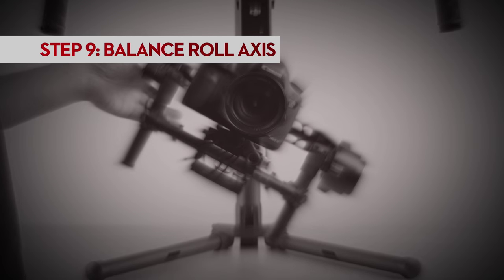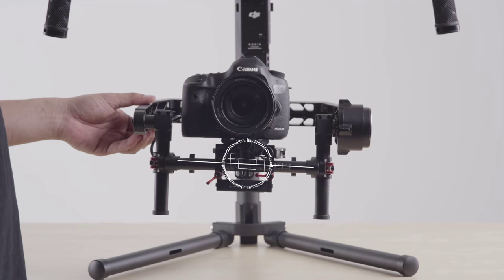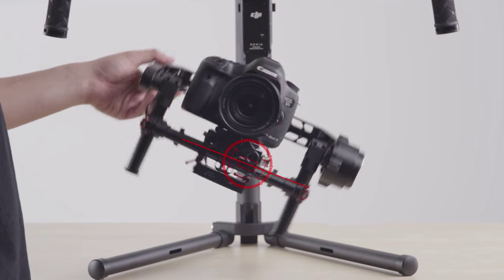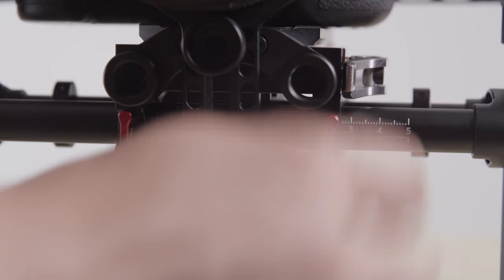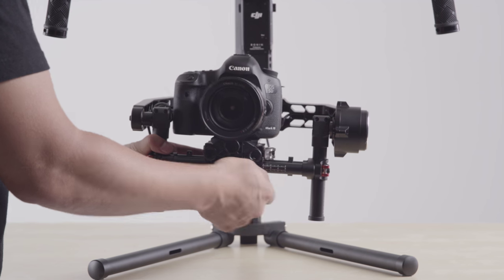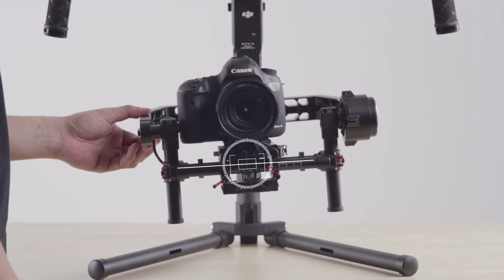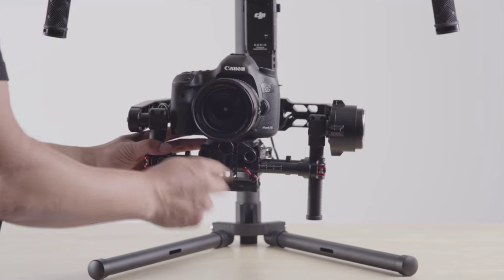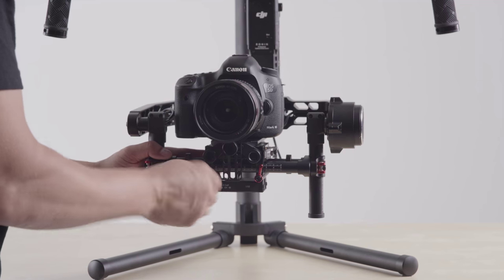Next, we will balance the roll axis, which means adjusting how far left or right the camera needs to be within the gimbal. Currently, the camera is too heavy on its left. To adjust, loosen both knobs and move the camera left or right, then retighten. The camera is too heavy on its right. Re-adjust until the camera no longer moves after you let it go.